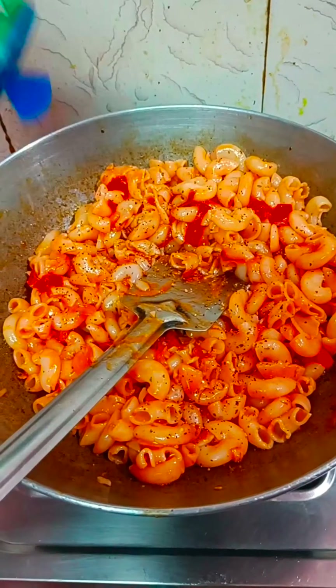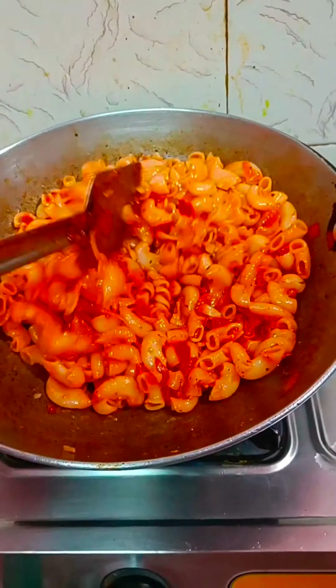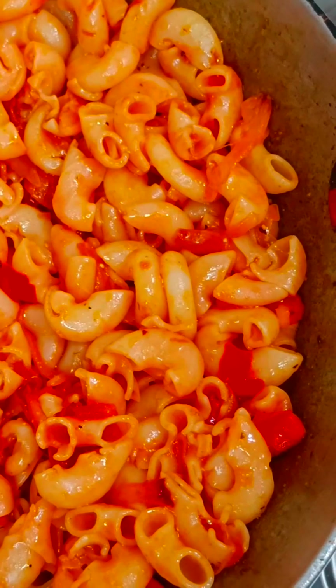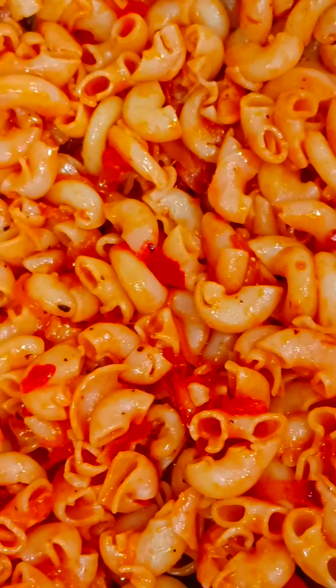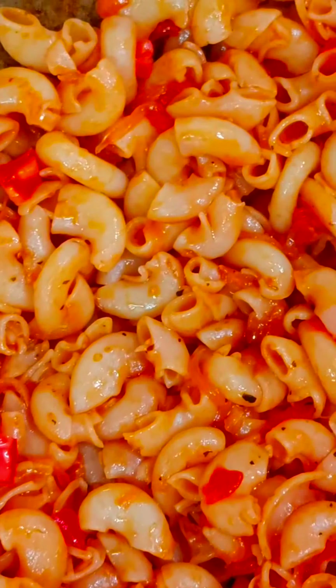I will add a little oregano and mix it up. It has a very delicious color. I am going to eat this delicious pasta and will give you a review of how it turned out for my family.